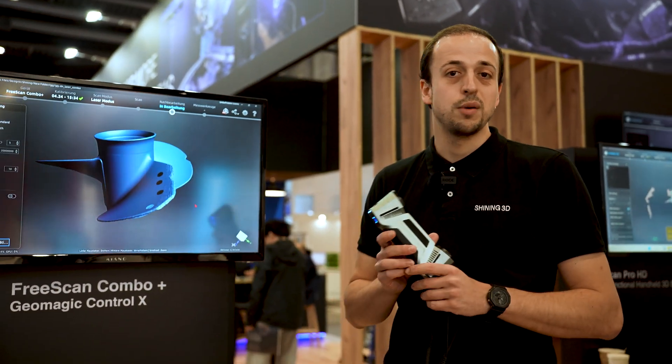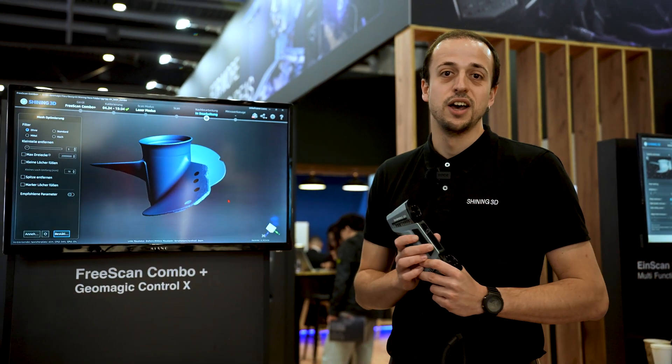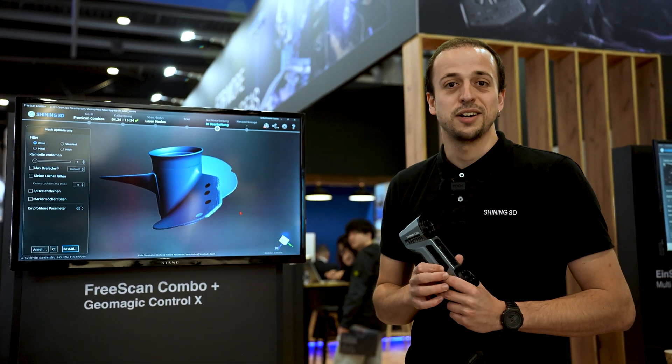As you've seen, it was all done in a couple of minutes. So if you have any other questions, just come by and ask us or contact us. Thanks a lot and see you again.